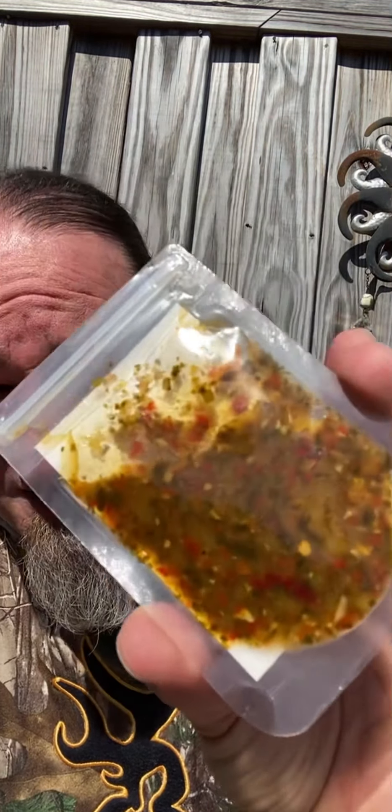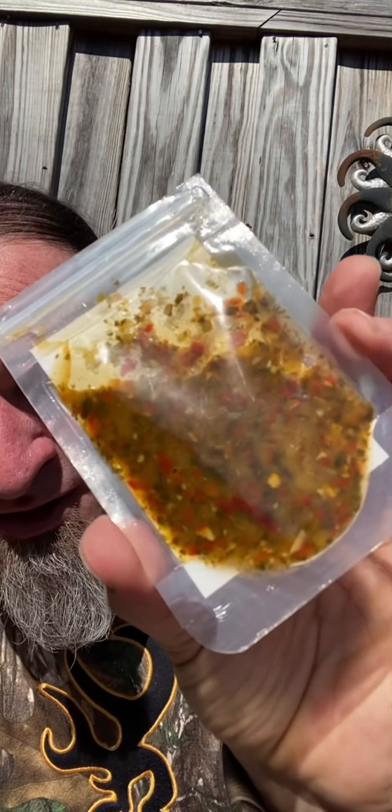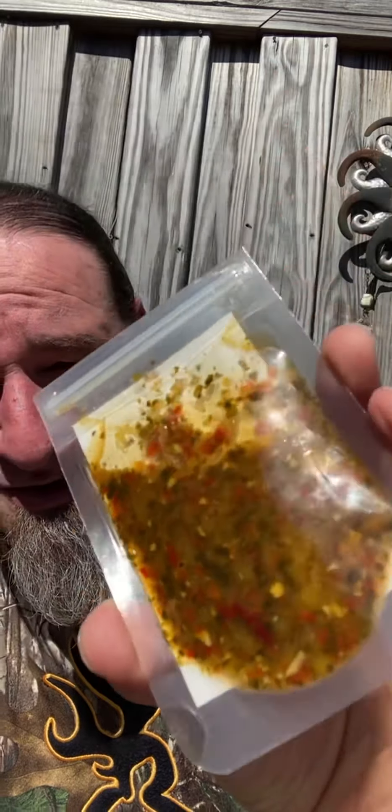I'm gonna try the tropical blend first. You can hopefully tell by looking at it — there is a good amount of chunky stuff in here. You can see the pepper. For a sauce, this is very thick — very, very thick — and I like that. I'm not a fan of watery. Let's get this little packet open here. Unfortunately I cannot polish these off because my wife wants to try them too, so I told her she couldn't touch them until I did my review.